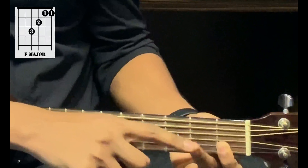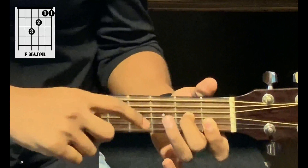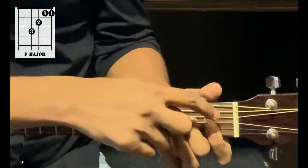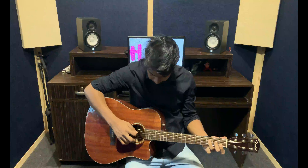You take your second finger and hold the third string, second fret. And you take your third finger on the fourth string, third fret. String number four, fret number three. This is the F major chord. Remember to play only the first four strings, not the top two.